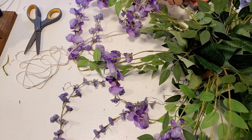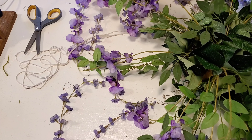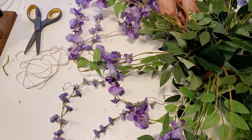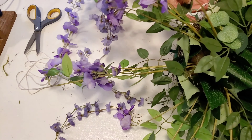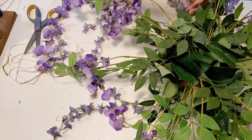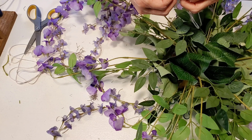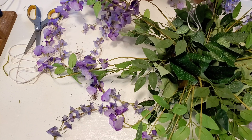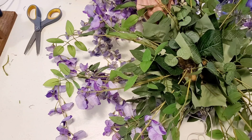Once these are cut, I'll be adding a string through two of the little rings that are around the edge of the floral form, which is the green basket. And once I've run my string through two of those that are side by side, then I will be just tying a knot at the end. Then I'll do the same thing with the other three strings and have them evenly spaced around the basket.